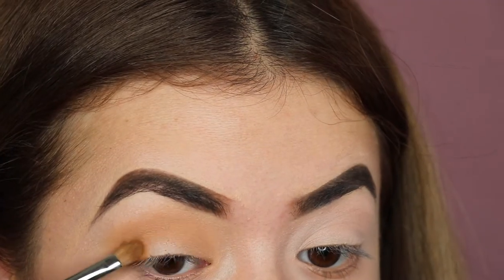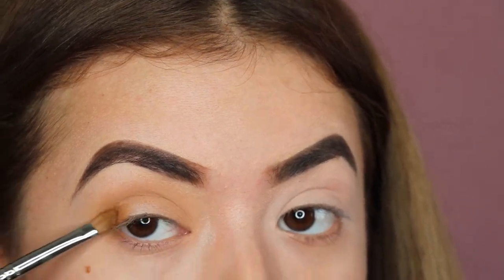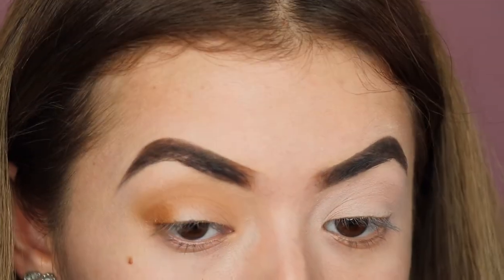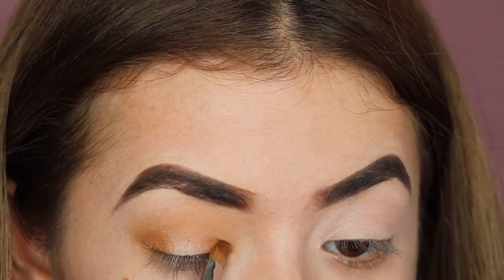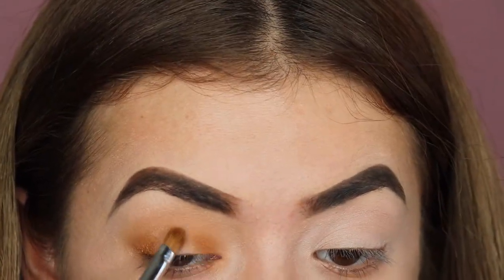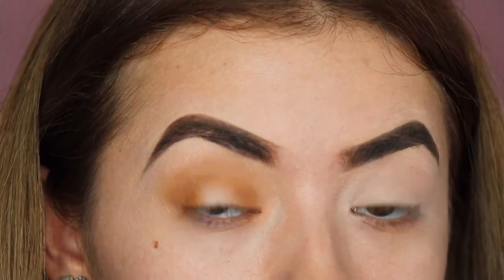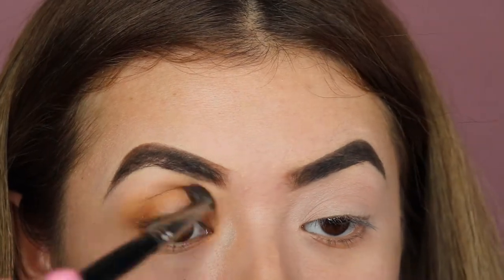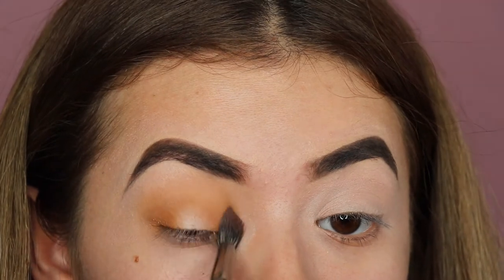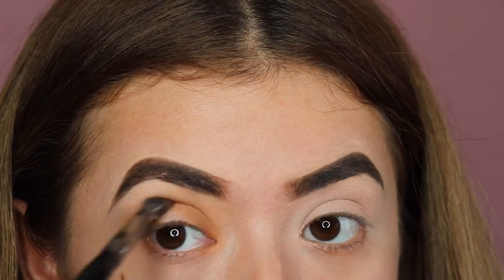Now we're taking that darkish orange-brown shade on a small shader brush and I'm basically piling it up on the outer corner and the inner corner, and then we will blend this out. I'm also marrying both of the colors since this is a halo eye. I kind of wanted it to be a little different from typical halo eyes, so I did go ahead and do a little bridge.